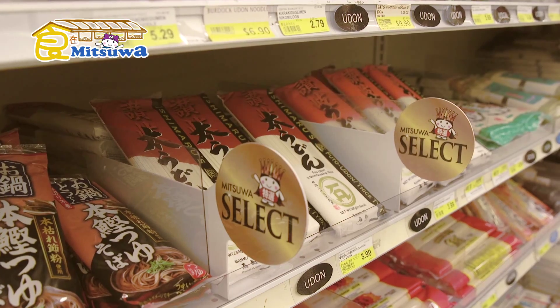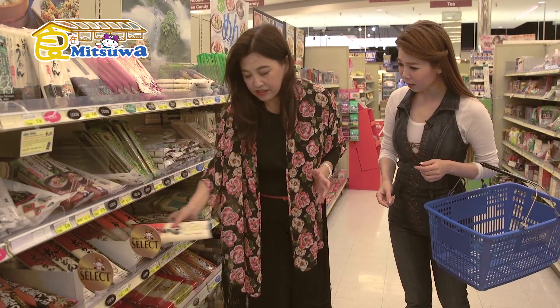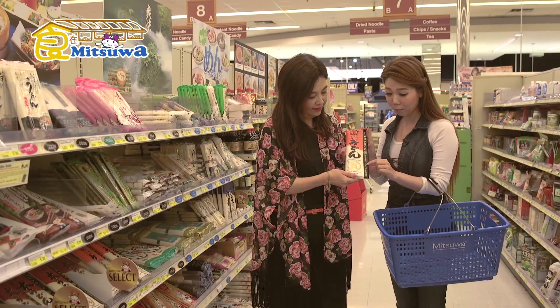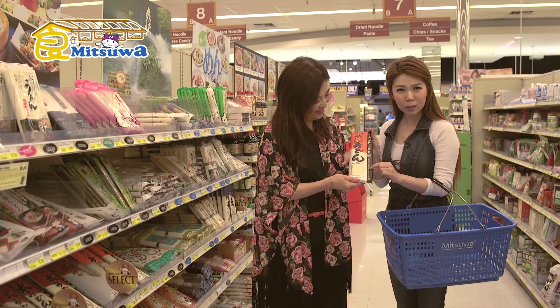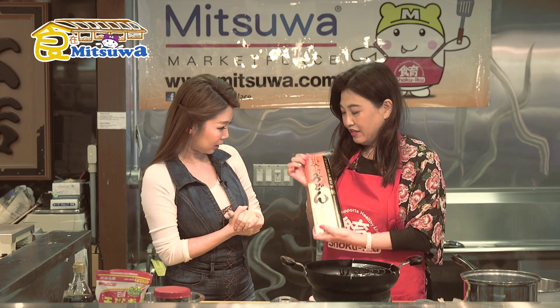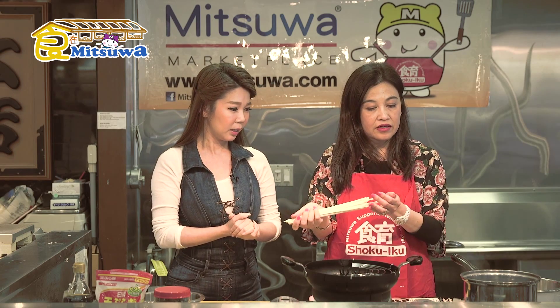Now we're gonna get udon. Guru, this is dry noodle, not for udon. Yeah, this is udon. Are you sure? Look at the Mitsuwa Select. We're gonna use this — it says Sanuki udon. Oh, it says udon! Actually, this is udon. So we're using dry udon this time.